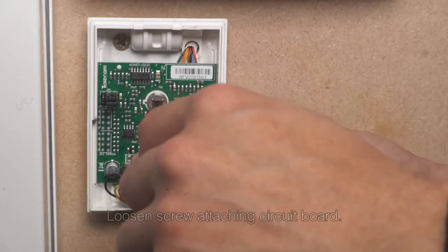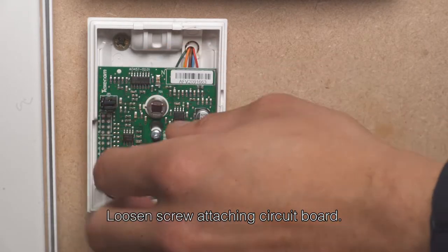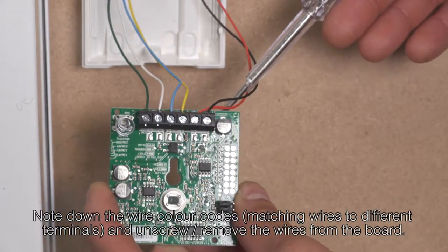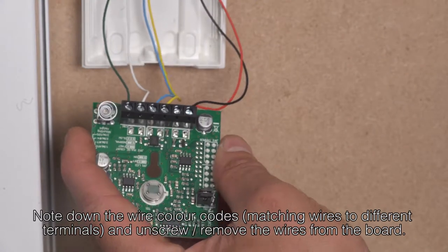Once inside the sensor, you need to loosen the screw securing the circuit board. Then note down the wire color codes, matching wires to different terminals, and unscrew and remove the wires from the board.